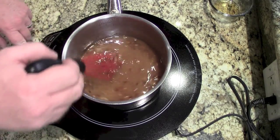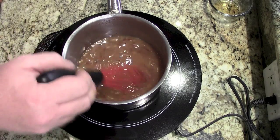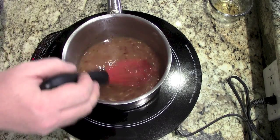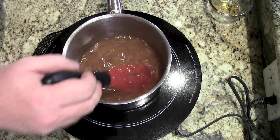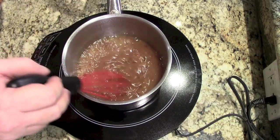Now you're going to want to increase the heat, bring it back up to about medium or so. You're going to want to do this in a well-ventilated area because this has got an aroma. As it starts to bubble, add your fish sauce.